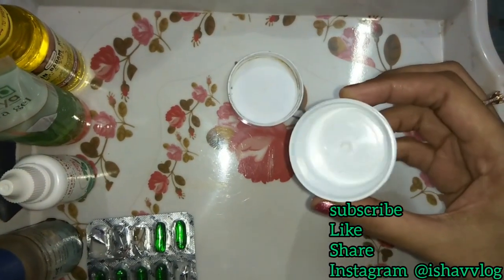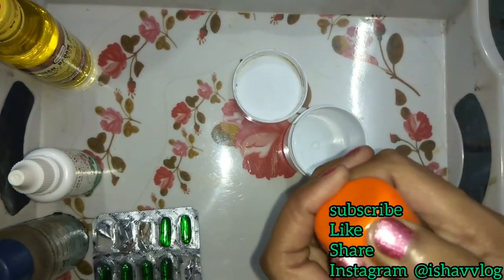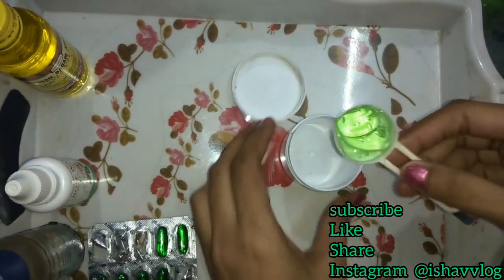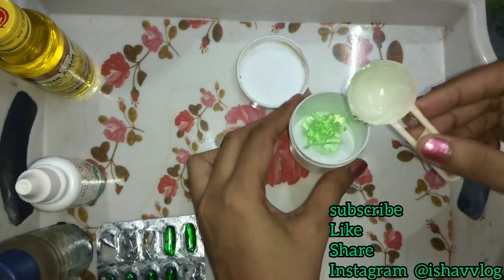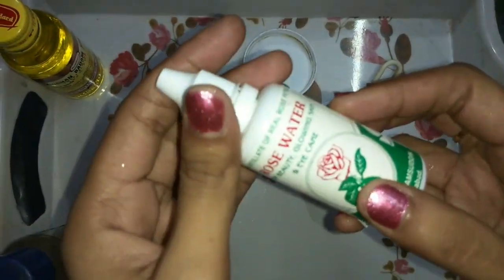So let's begin the video. I have a small tub and I will make my face glow serum. First of all, I will take aloe vera gel. You will know how effective aloe vera gel is for our face — for pigmentation, acne, and sun tan. I will add one tablespoon of aloe vera because it is the main ingredient of our face glow serum.